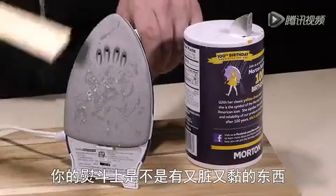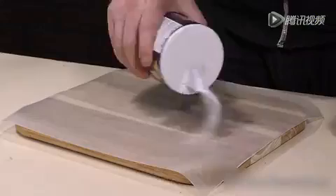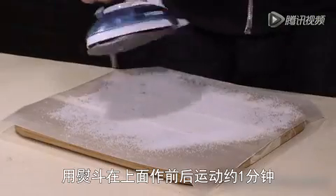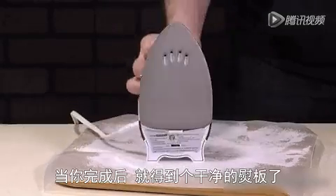Did something sticky or nasty melt on your iron? Not even a problem. Turn your iron to high and let it warm up. While it's heating, grab some wax paper or newspaper and sprinkle a generous amount of salt onto the surface. Now move the hot iron in a back and forth motion for about one minute. The salt will grab the residue and clump it up onto the paper. When you're done, you'll have a squeaky clean sole plate.